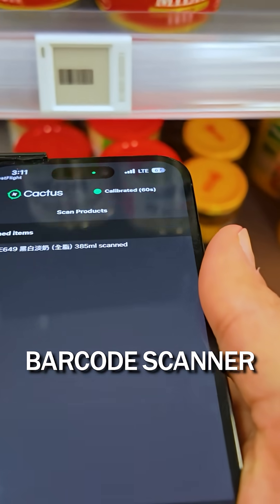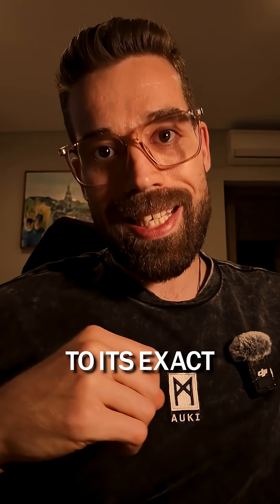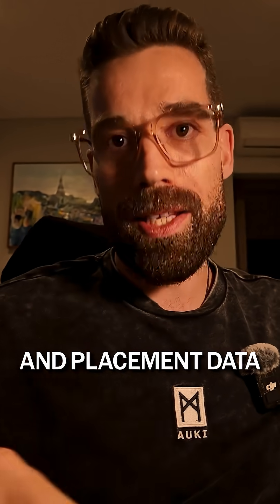Step 4: Use a barcode scanner to tag each product on the shelf. Cactus links each item to its exact location, creating a digital label with the SKU and placement data.